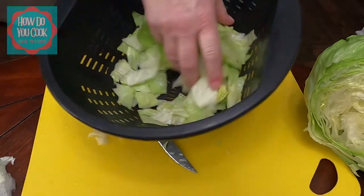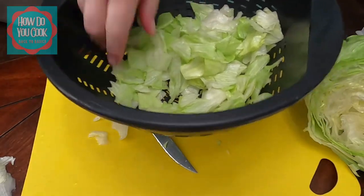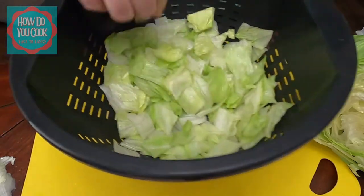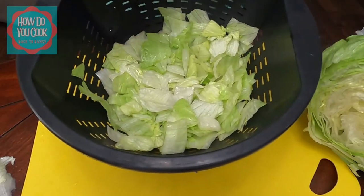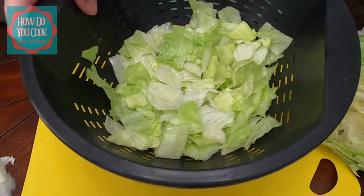Now I'm going to rinse my lettuce off, because I never eat it until I've rinsed it and tried to get as much of the water off as I possibly can. I'll be right back y'all. Now that our lettuce is sitting aside, I am going to cut my cucumber.